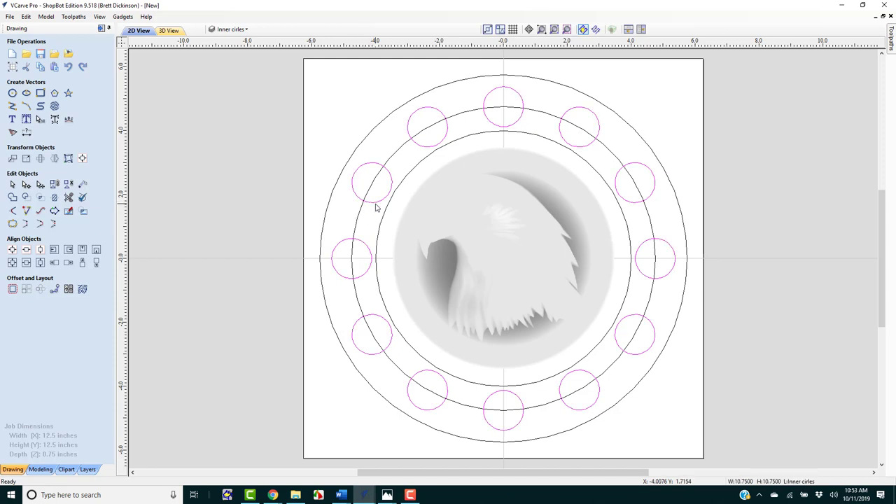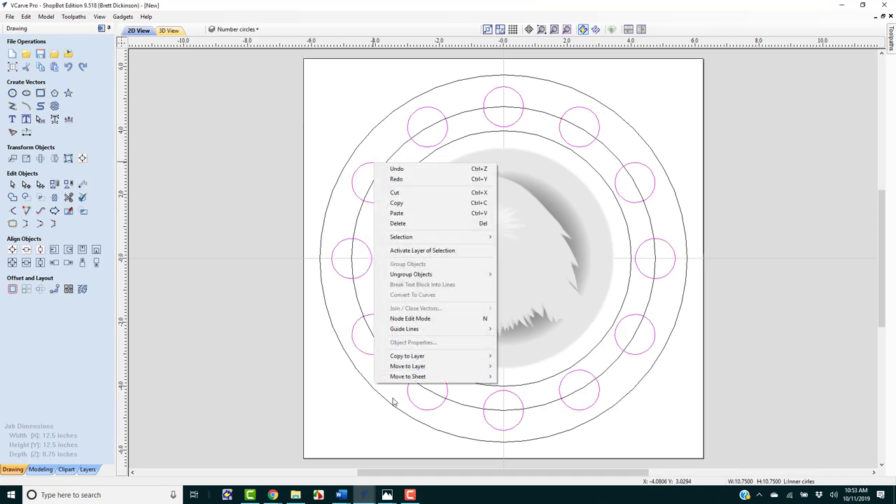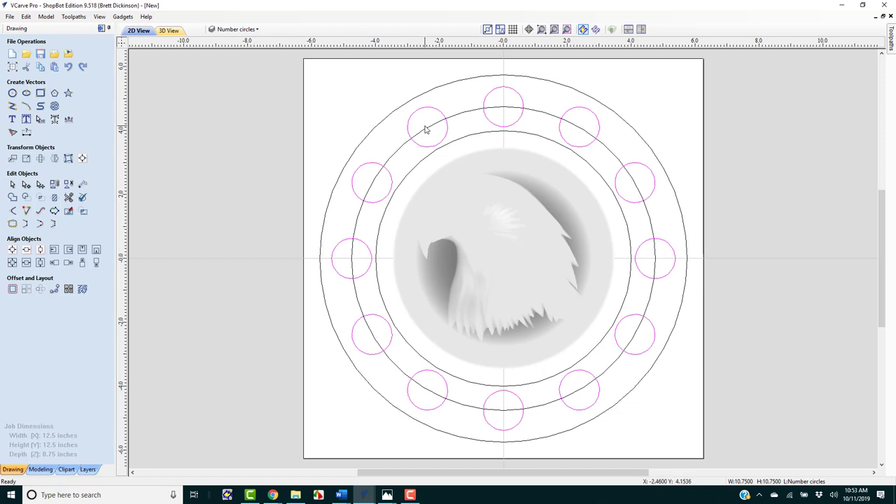I'm going to create one more layer and send those circles to that layer. We're going to call it 'number circles.' I'll click on the grouped circles, move to layer 'number circles,' and we're in good shape right there.